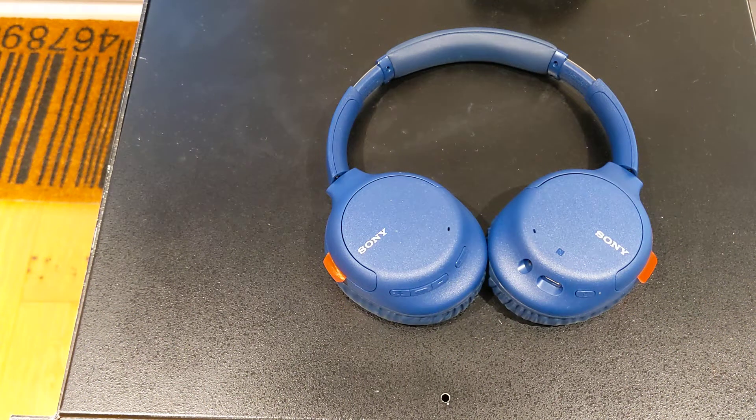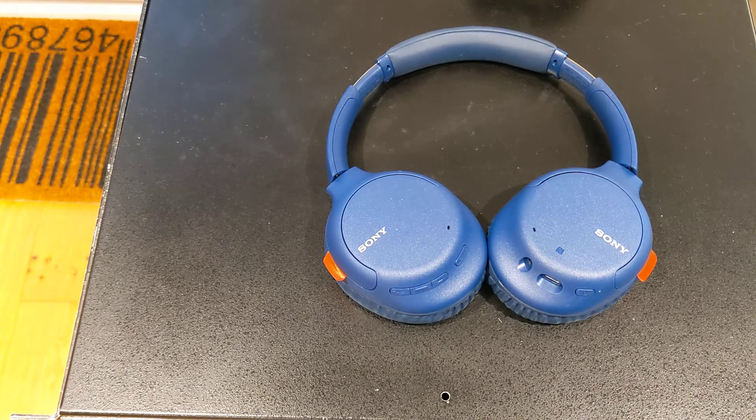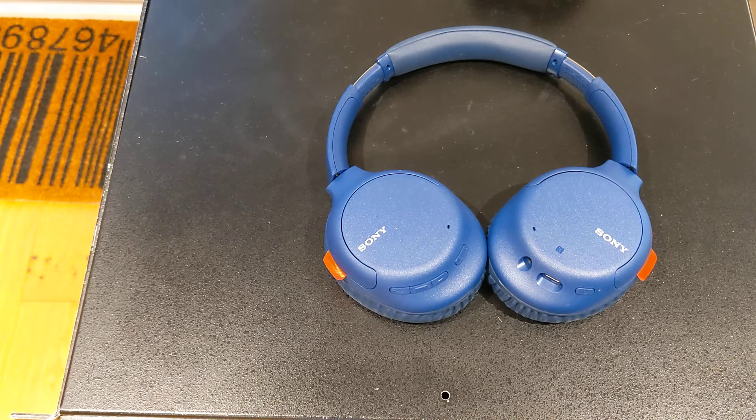Hello. It's the beginning of December 2021, and this is my review of the Sony WH-CH710N wireless noise-cancelling headphones. To cut to the chase, it's a kind of meh — negative review.